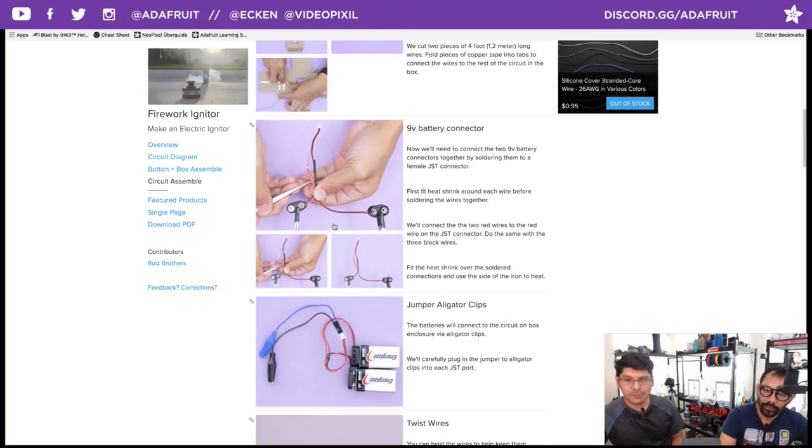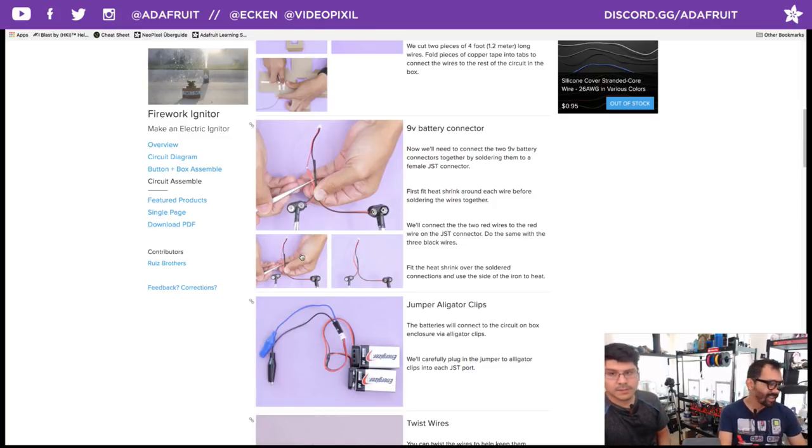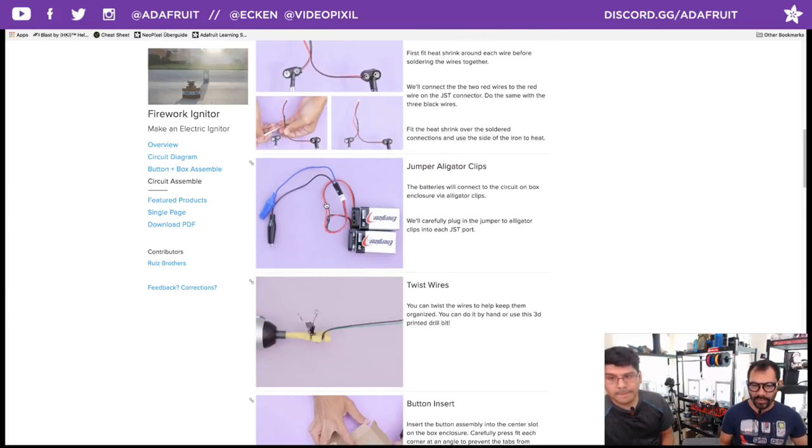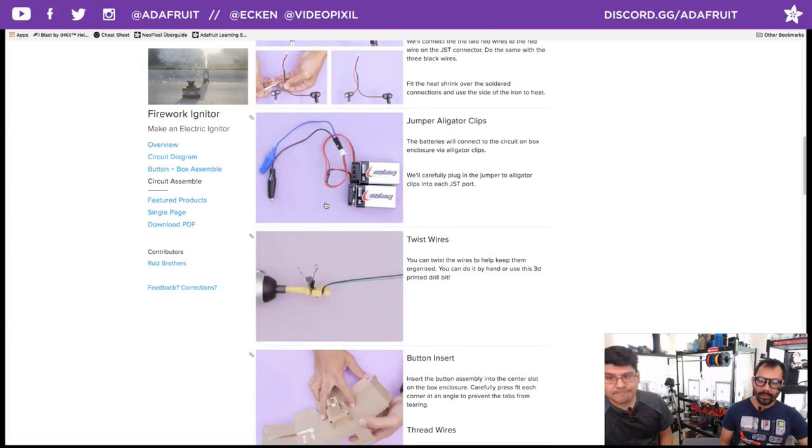Here is some actual soldering. We wanted to make a really nice battery connector — splice together two 9-volt battery jackets, connected in parallel up to a female JST connector. The reason is so we can plug in the jumper to alligator clips. This makes it easier to attach to the tabs on the button stem and the trace on the box. We showed how to do that about two episodes ago.